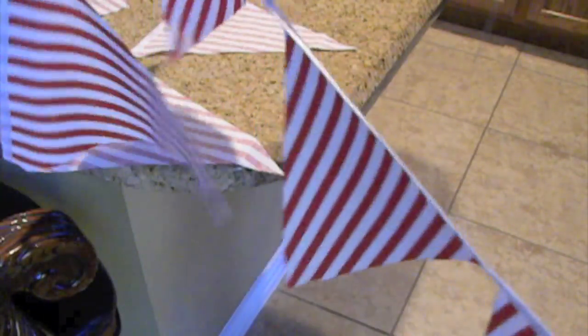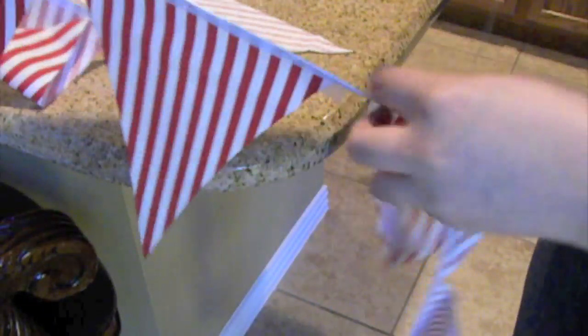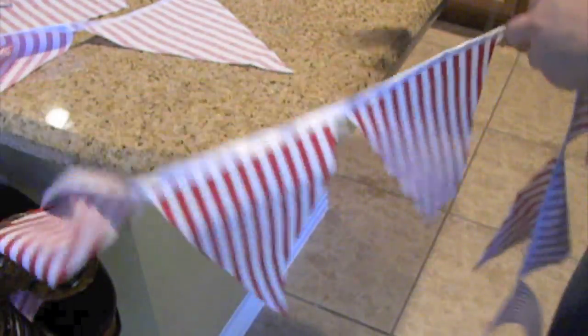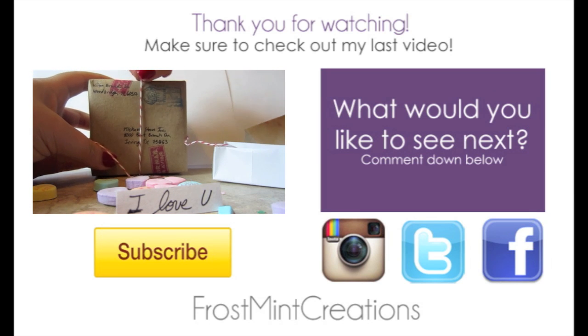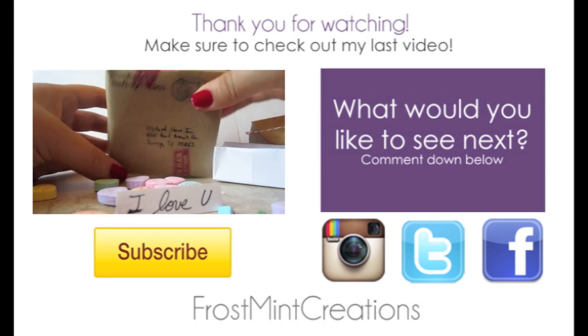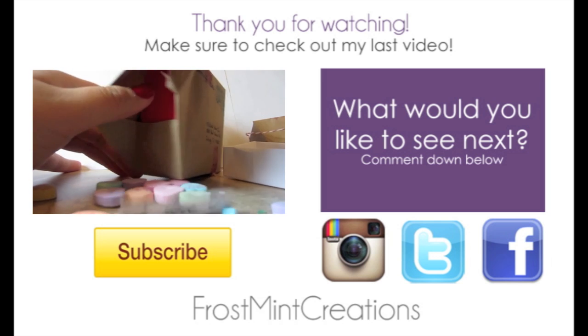Thank you for watching my bunting DIY tutorial. I hope you enjoyed it, and if you did make sure to give this video a thumbs up and send me a picture of yours on Instagram. Also don't forget to check out my last video, and if you really like these videos and want to see more please subscribe and leave me a comment about what you would like to see next. Bye!